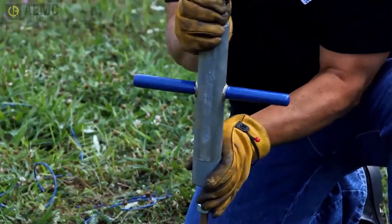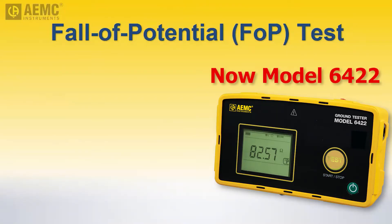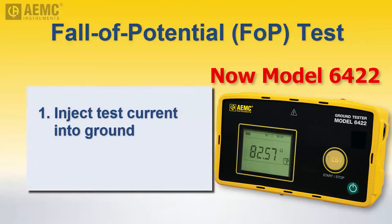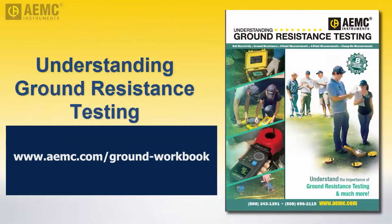With the first rod installed, we will now measure its effective resistance by performing a fall-of-potential test with the Model 3640. This involves injecting a low current into the ground at a distance from the grounding rod and then measuring potential at a point between the grounding rod and auxiliary injector electrode. For more information about performing fall-of-potential tests, as well as ground resistance testing in general, see the workbook Understanding Ground Resistance Testing, available free on the AEMC website.